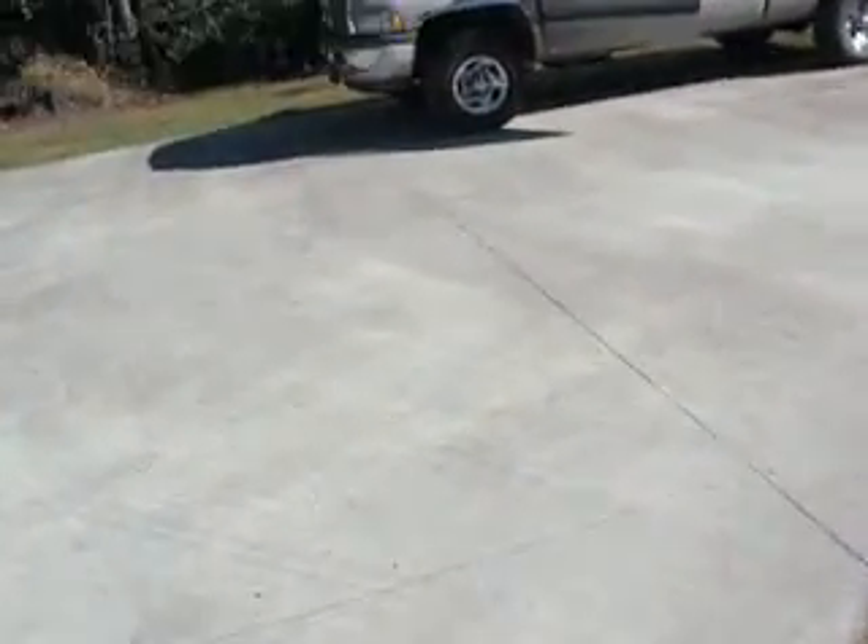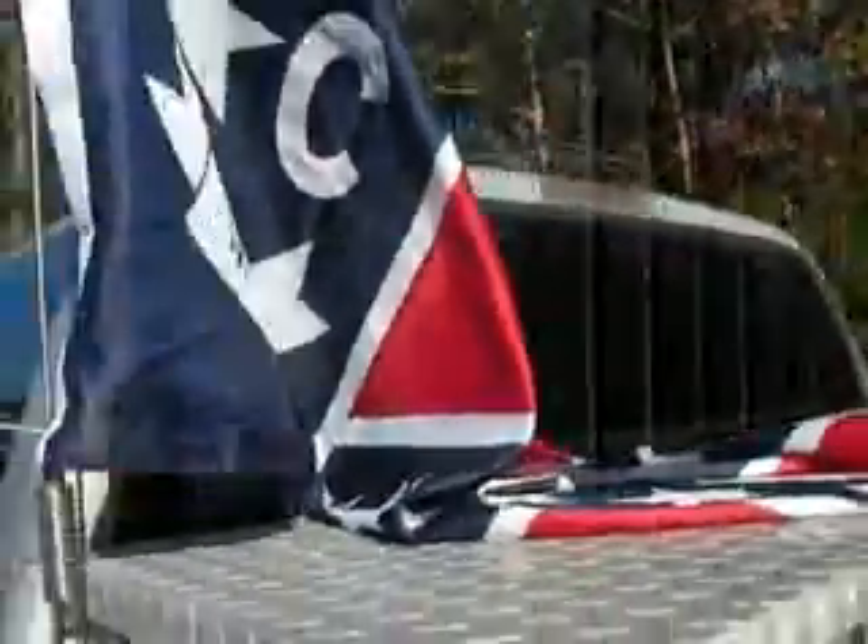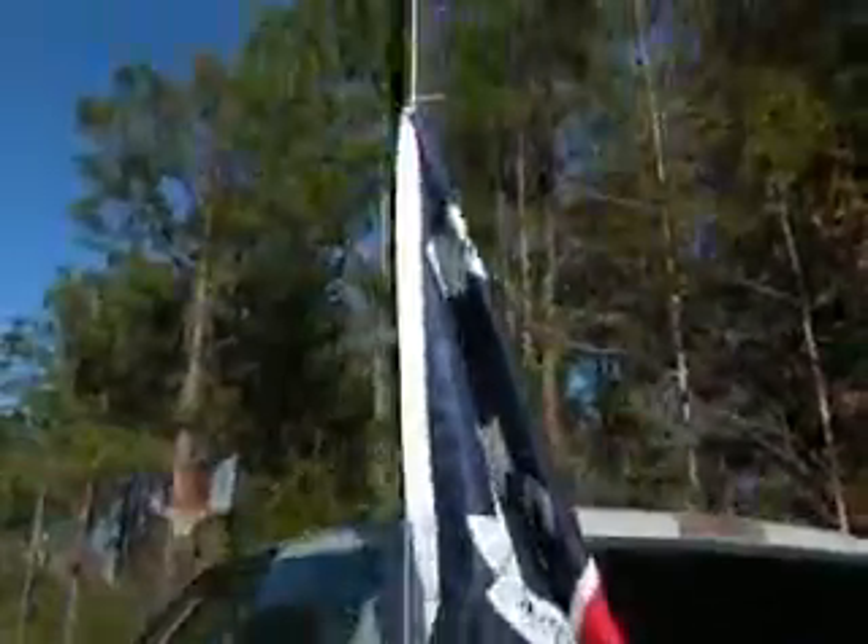Hey y'all, this is Johnny at 330. This is going to be an update on the truck. I finally got me a CB, got my North Carolina Confederate flag on it right now. I just stuck it on there to see how it will work — it works pretty good, flying around the yard.